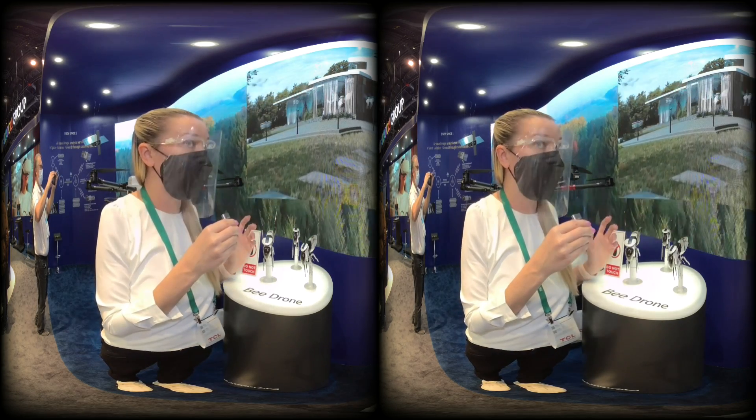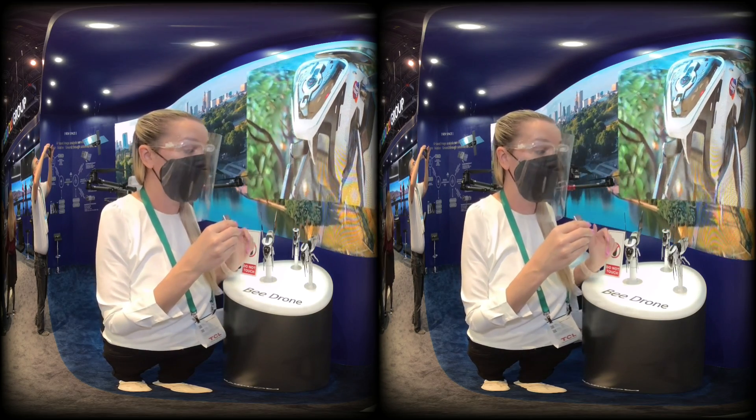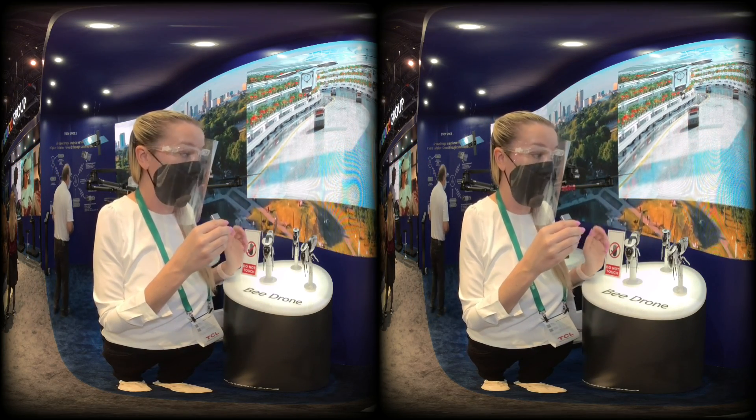There are two different purposes for this. One is just like a honeybee — it's going to transfer pollen from flower to flower. We're also going to partner with the military for it to drop a very, very small bomb. So that's what it's going to be used for, and it should be out in the next two years.